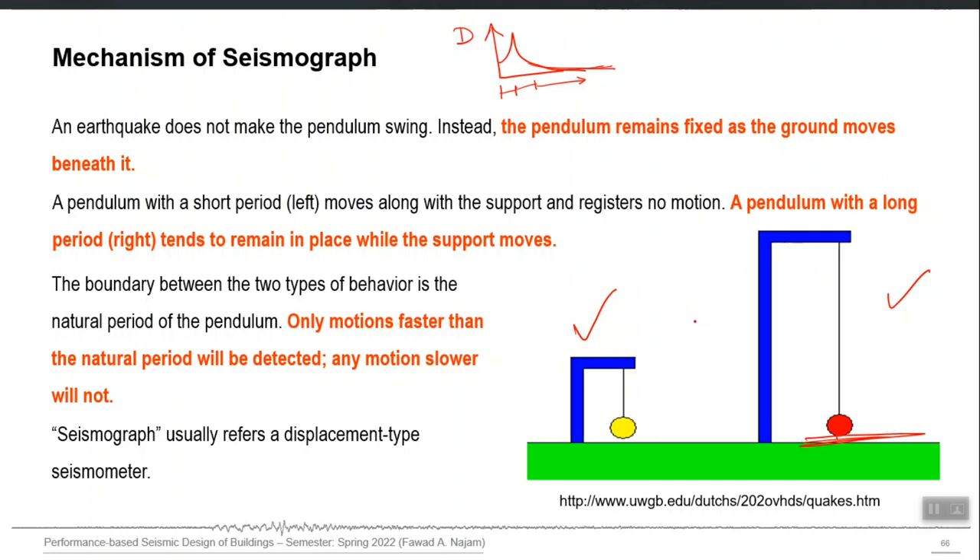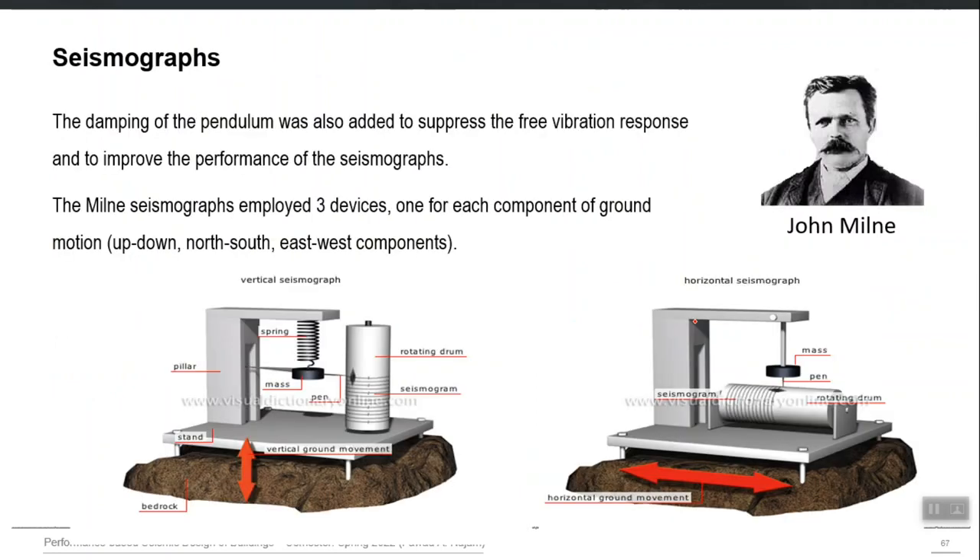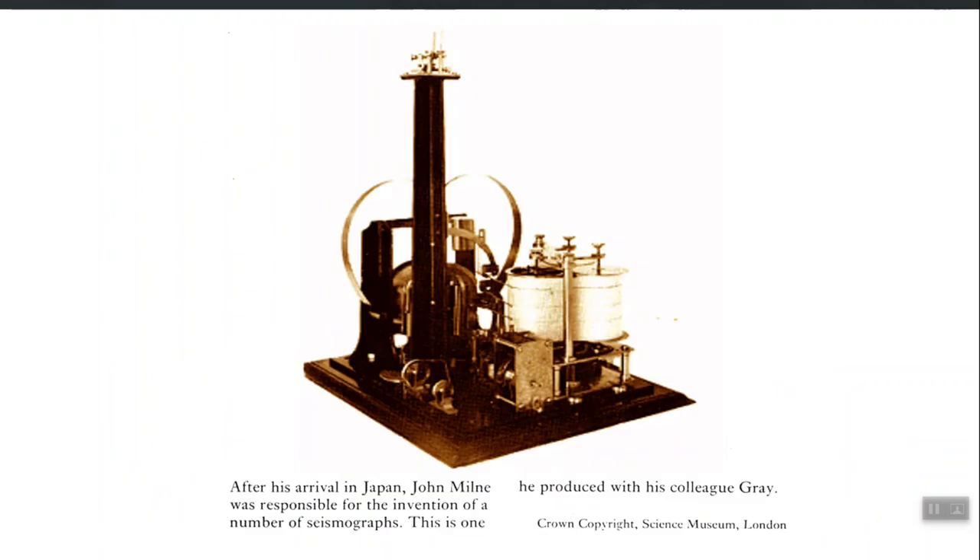This is the basic idea of recording acceleration time history or ground displacement. This is the schematic of John Milne's original device — instead of a pendulum, he actually used a mass attached to a spring, but the same single-degree-of-freedom idea applies. For vertical acceleration you use one assembly, and for horizontal movement you use another. Nowadays, seismographs are available that can record directly in three perpendicular axes, so one equipment can record acceleration in all three directions.